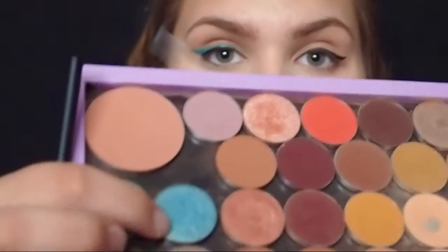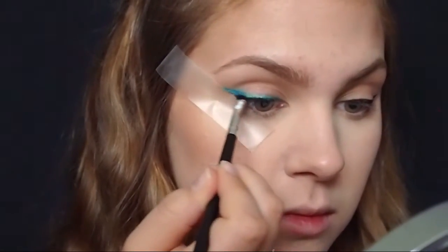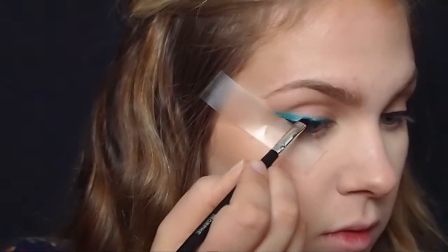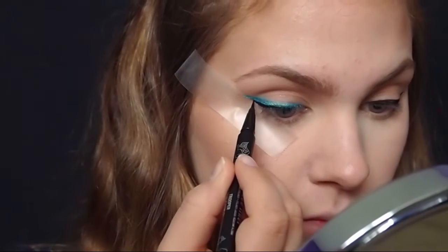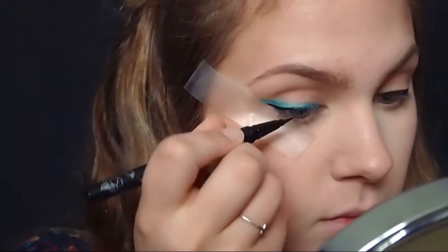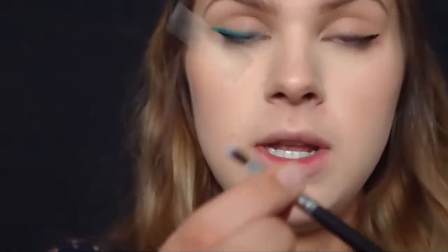Now I'm going to take the shadow Mermaid by Makeup Geek — this bright blue one — and go over the blue we put down. This will set that cream eyeshadow and make the blue pop more and look really pretty. Then I'm going to go back in with the Kat Von D Tattoo Liner to touch up the wing of the black eyeliner since I kind of covered it when applying the blue. I'm also going to take a little shader brush and put a bit of white shadow — White Lies by Makeup Geek — above the eyeliner to make that wing look really crisp.